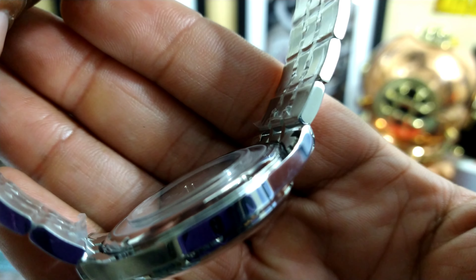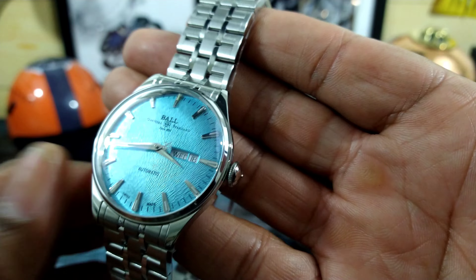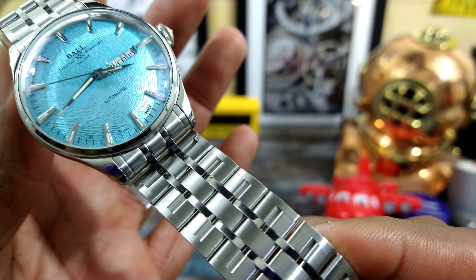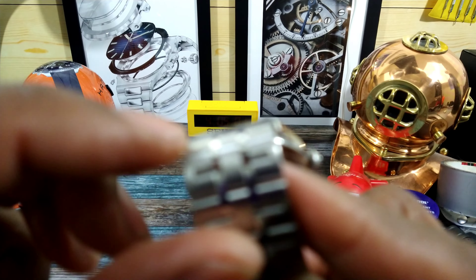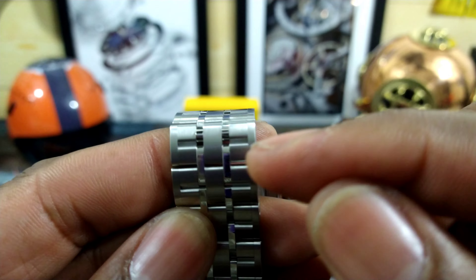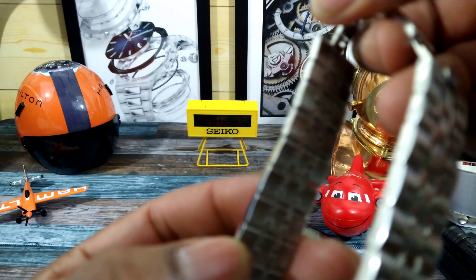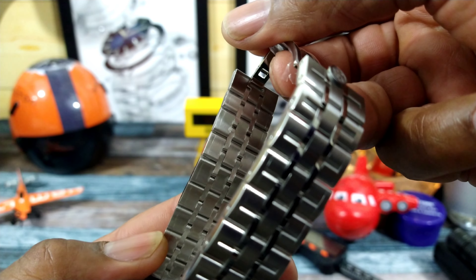Let me get a shot from the side so you can see how that crystal comes up. See that crystal? And it is still comfortable even though it rises like that — I tried it on and it's still comfortable. The polishing on this one is first rate. You have this beautiful Ball three-link bracelet where the middle pieces are all one piece and then you have two polished links in the center. I think that's pretty cool.